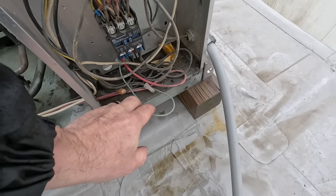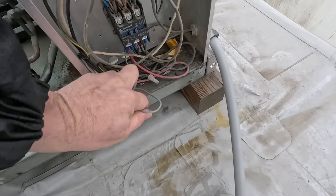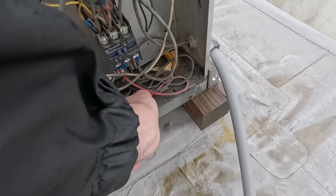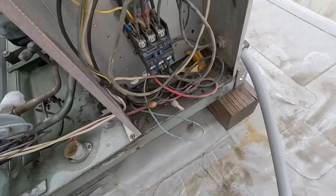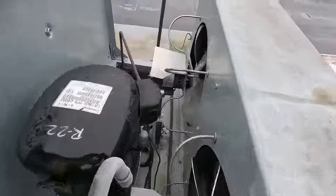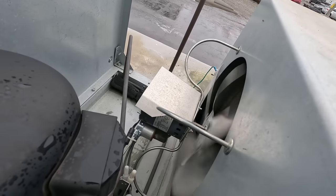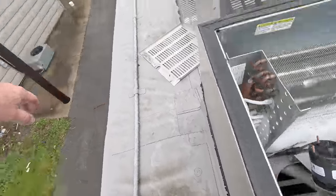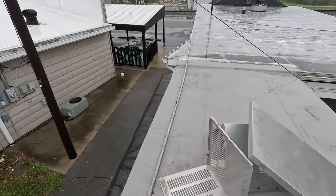We'll have to bypass that and see if it makes it run. You've got the blue one coming in here, and the other blue one comes in and ties onto here, which hooks onto one of the fan legs. So we'd have to jump it there to see if we can make it run. No disconnect up here — nope, no disconnect.